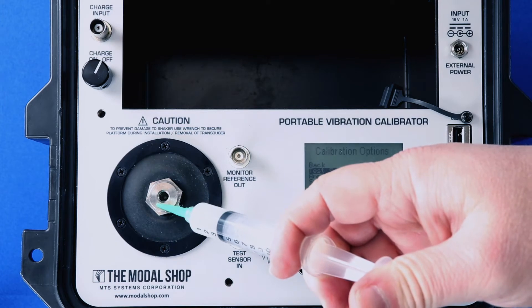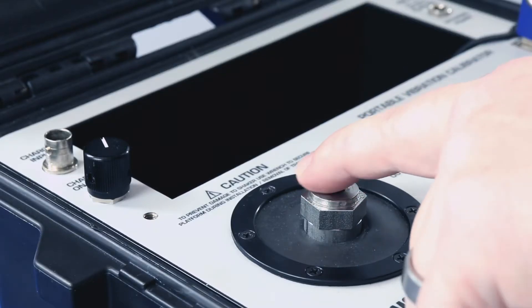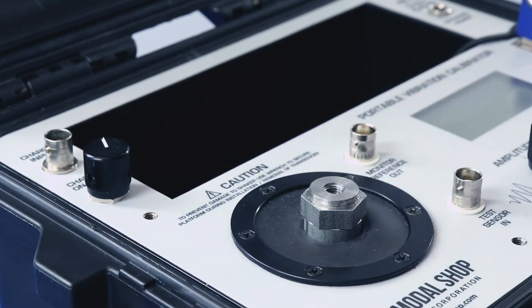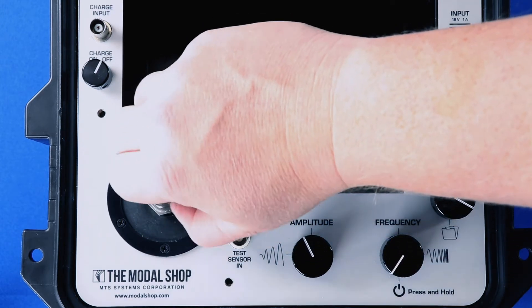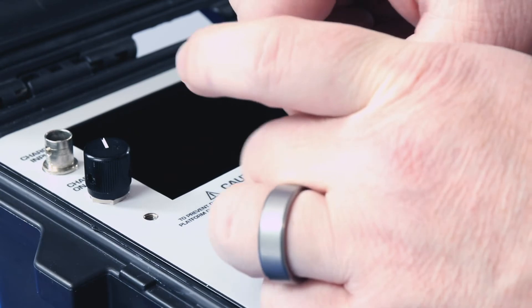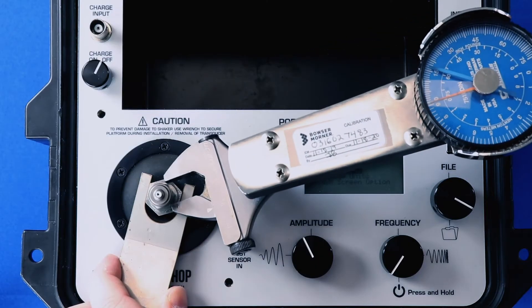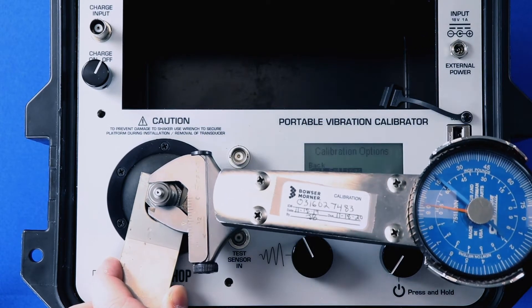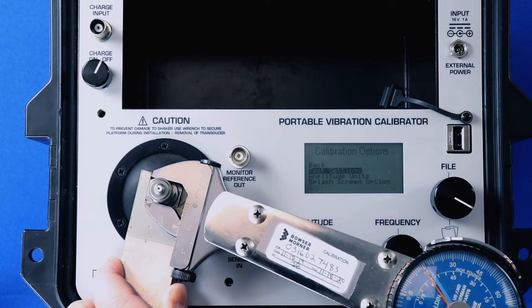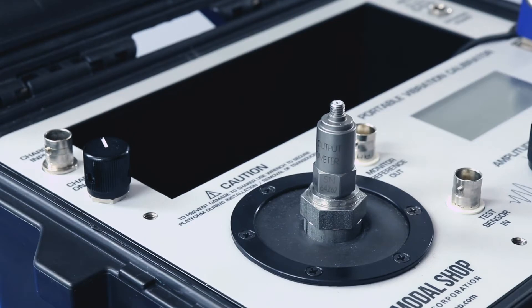The first step to calibrating the 357B04 is to apply a little silicone grease — we use Dow Corning DC4 — to the top of the shaker. We want to make sure it's clean, make sure the grease is applied, and we want to make sure the bottom of our transducer is clean. Then we can screw this onto the top. I'm using a 10-32 to quarter-28 stud as the shaker has a quarter-28 female hole. Then we use the supplied wrench to secure the shaker's armature.